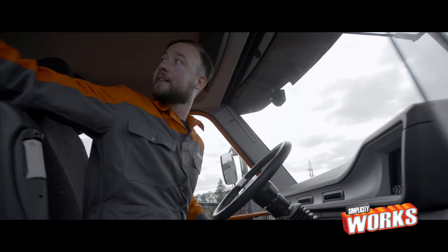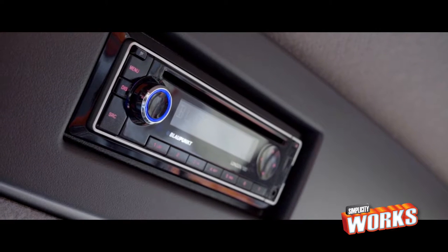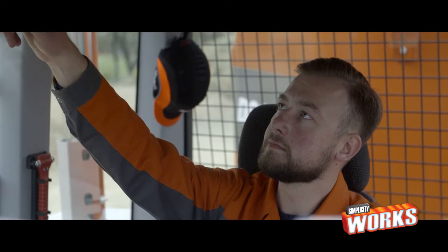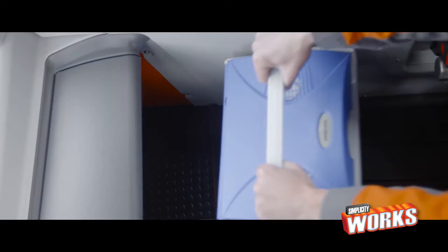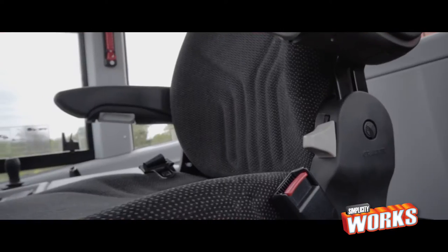We have the largest cab in the market, and we've managed to create the lowest noise level ever — 72 dB. You will hear your stomach growl when you're hungry. But no worries, hunger is no problem at all. Look, we've reserved a space especially for your fridge, with power supply. Because we know you, and we know what's important.